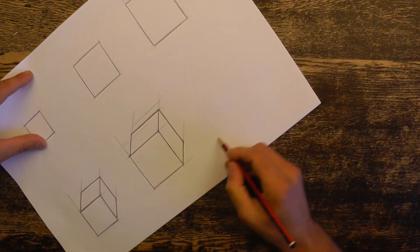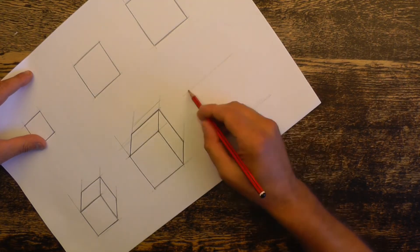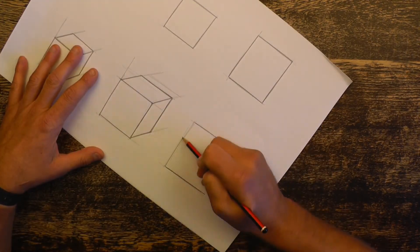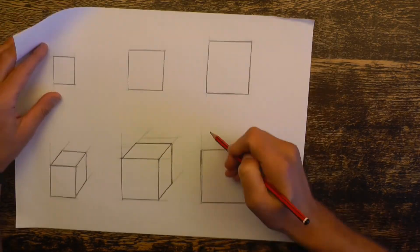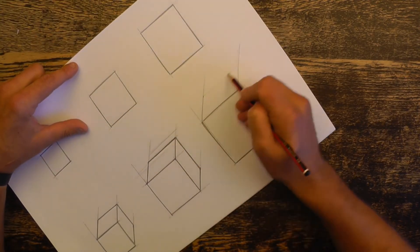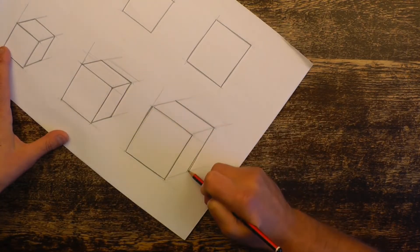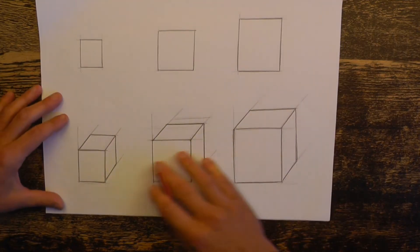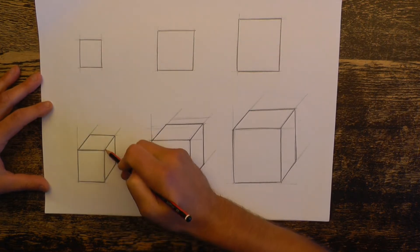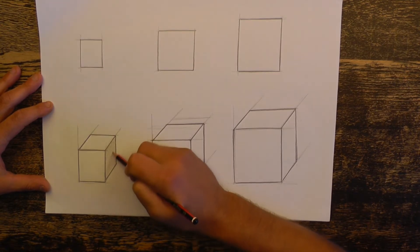I'm going to finish off by completing the third cube using the same techniques of construction lines, ghosting, detail lines, and point to point. We'll finish off this drawing by adding a tone to one of the surfaces. Imagine the light is coming from the top left-hand side, so we'll add a flat tone to each right-facing surface.